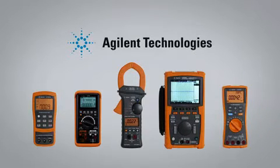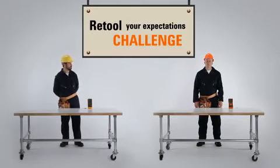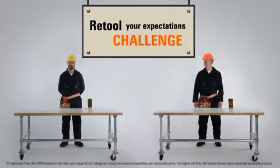Agilent is known for building in features and functions that make a lot of sense in demanding work environments. Welcome to the Retool Your Expectations Challenge. Today, two challengers will take on a series of tricky maintenance tasks — one will use Agilent handheld test tools, and the other will use Fluke tools.